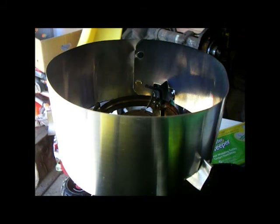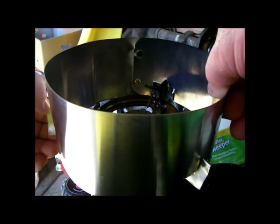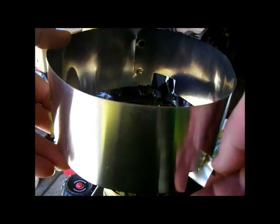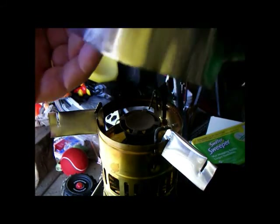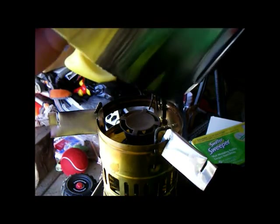I just wanted to give a quick overview on how this windscreen for this Svea is constructed. I'm sure there are plenty of folks who can make something nicer than this. It's made out of roof flashing — I made a circle of roof flashing that's about four inches wide. I made sure I had an honest inch to inch and a half of space around the pot. I wanted plenty of ventilation.